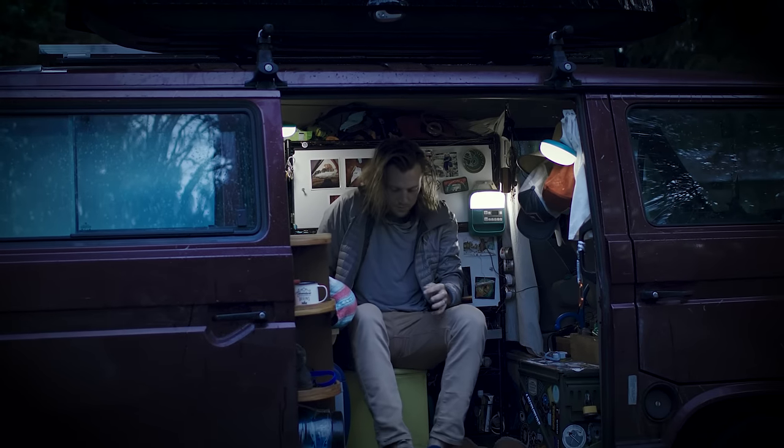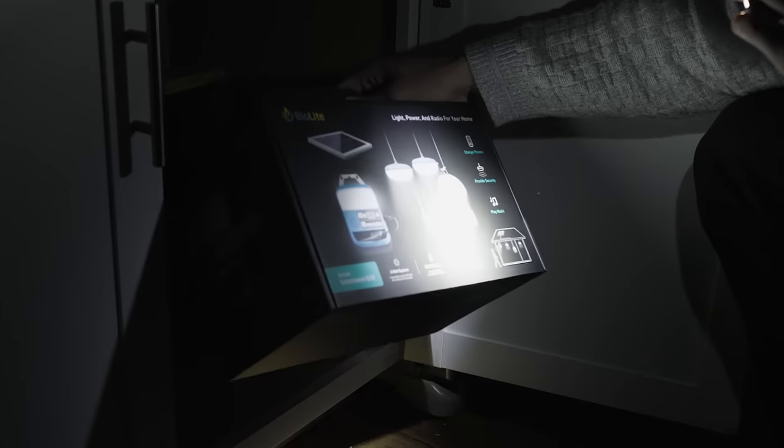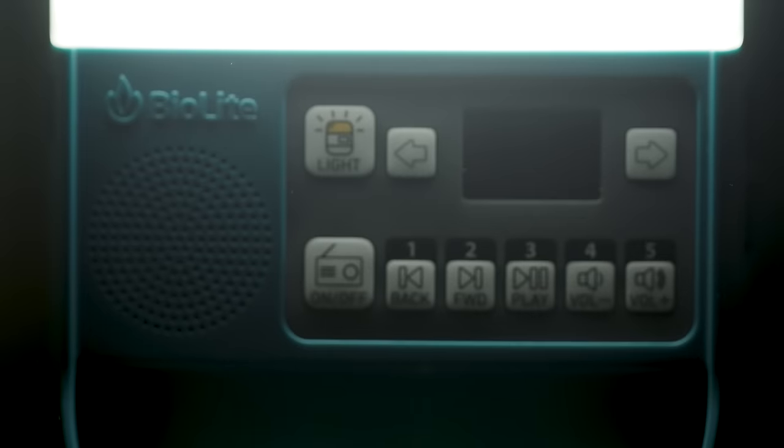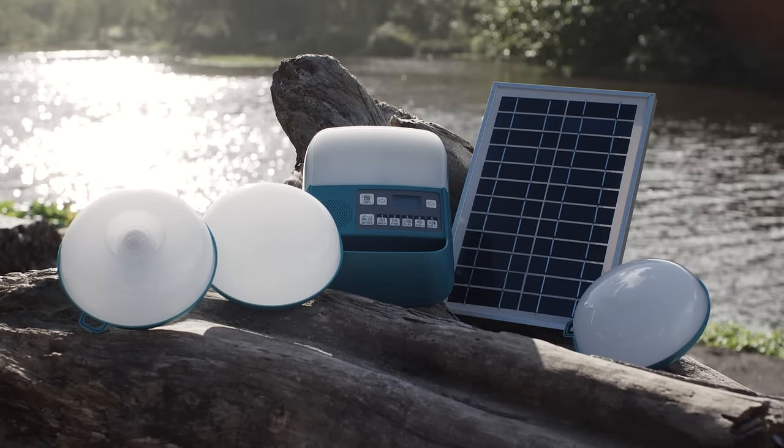Ready for life off-grid, on the road, or even the unexpected power outage, discover a perfect entry into solar living with easy installation and flexible setup with the SolarHome 620.